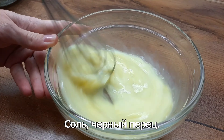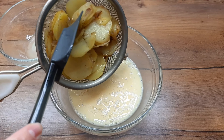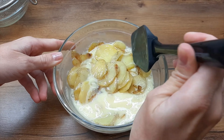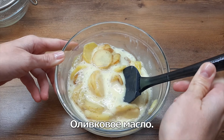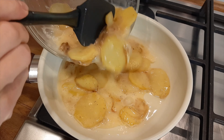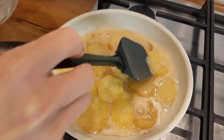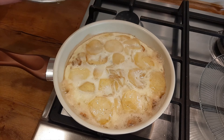Add 1 cup of salt to the water. I'm going to put it in a little bit.